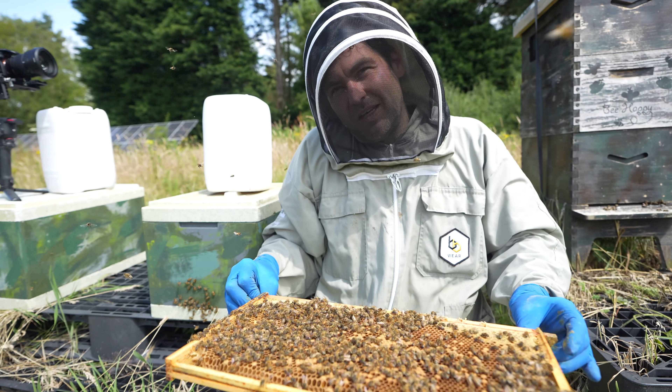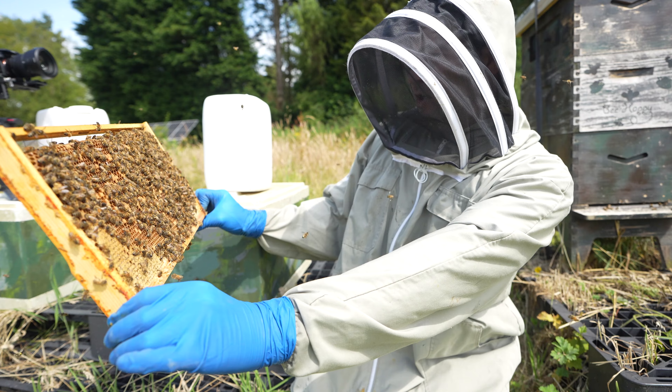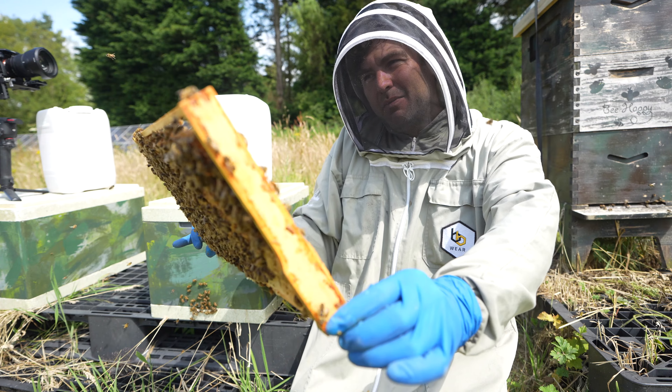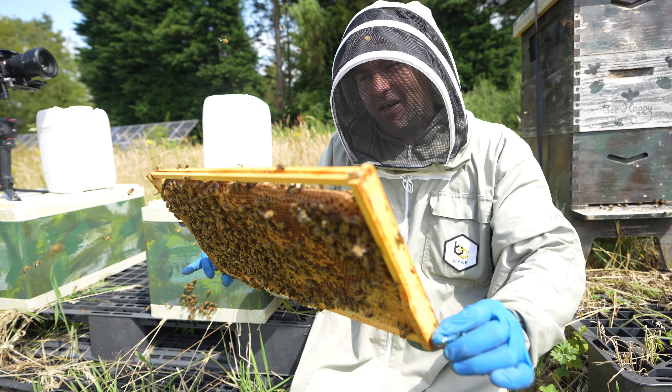The virgin is running around up there, and I think you'll agree she's quite difficult to spot. The way I find it's best to spot virgins is to hold the frame at arm's length and look for the behaviour of the bees around her. You're not necessarily looking for the individual virgin queen, but if you look for that behaviour you stand the best chance of actually seeing her.